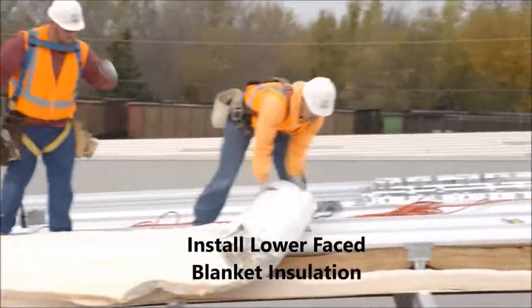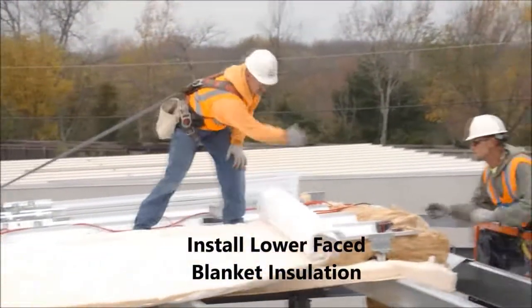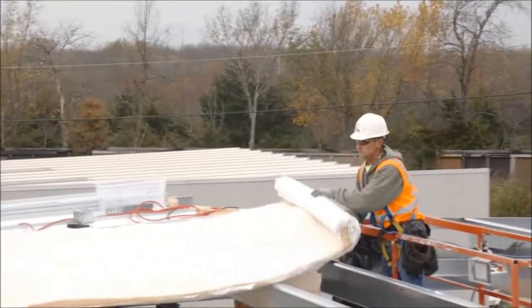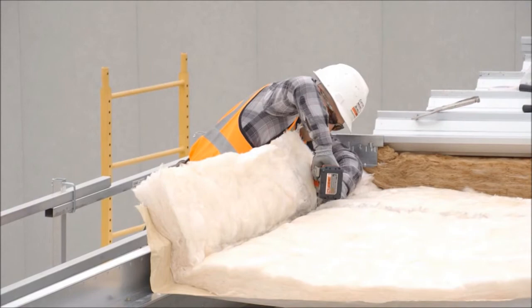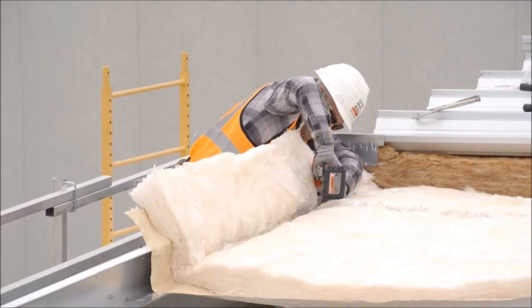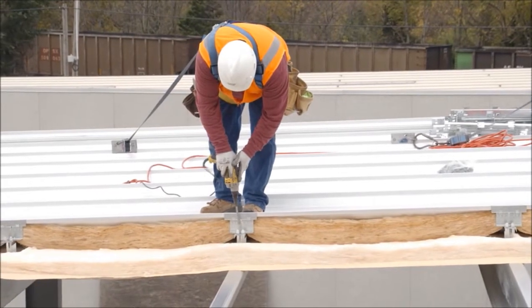VP's Thermalift insulation system is compatible with a variety of structural options including purlins, wide bay truss purlins, and bar joists. And because it's engineered to be installed above the building structure, Thermalift eliminates the need for banding and reduces installation time and costs when compared to other alternatives.